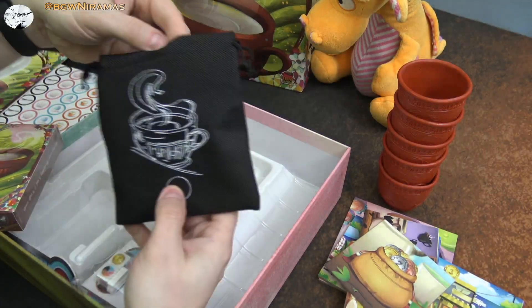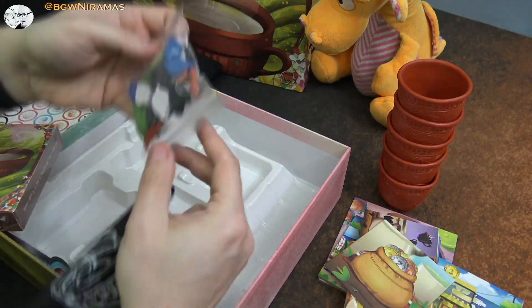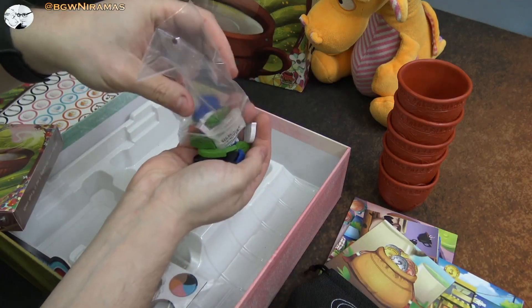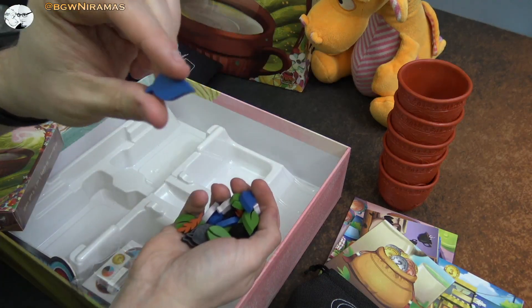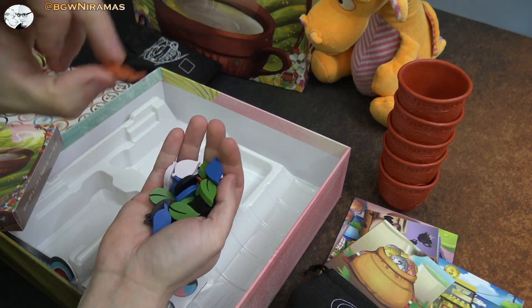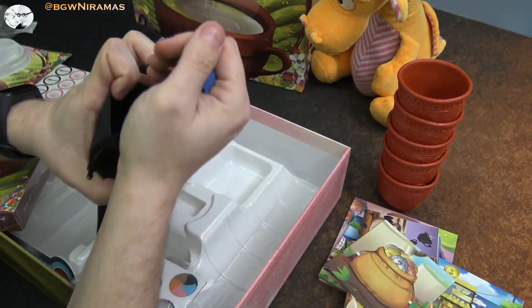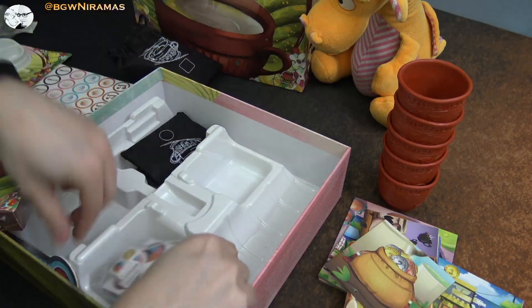I guess you can store different kinds of leaves and ingredients that you will have in your tea, and a little board for money, and some cards — open those soon. Then we have another bag, and nice with the artwork on here. Oh wow, look at this — yeah, I guess these are leaf tokens in player colors, and different kinds of leaves as well. Wow, that's really nice looking.